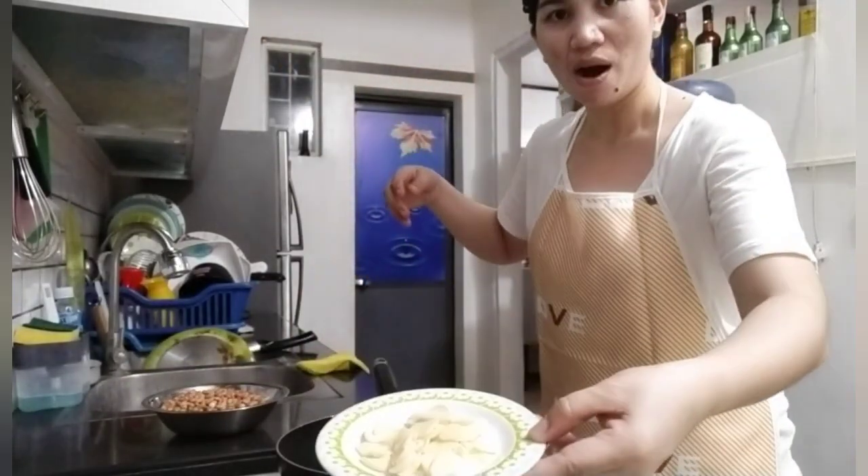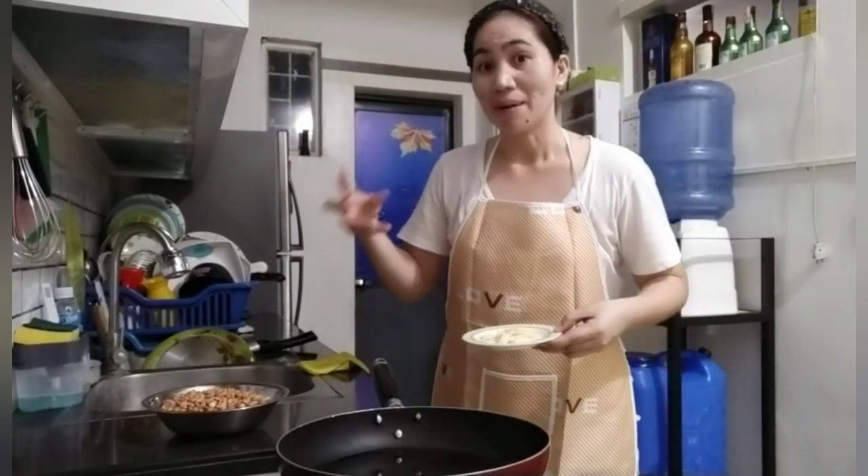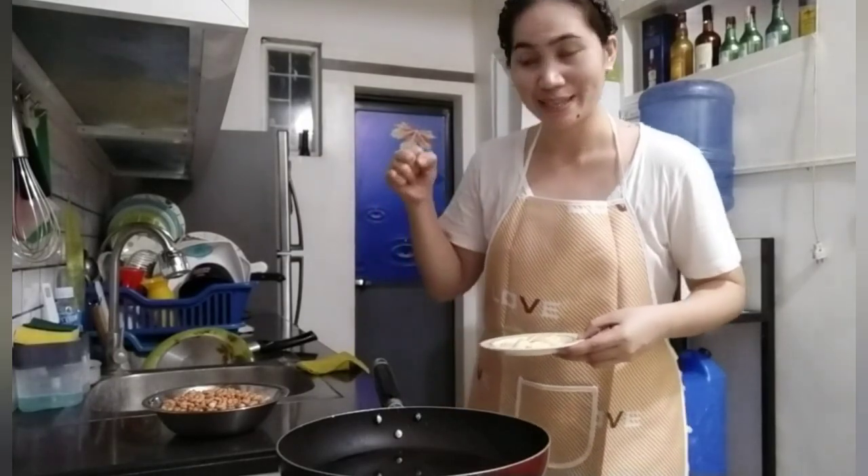Meron tayo dito yung in-slice na bawang. Ipaprito muna natin yung bawang, tapos i-set aside natin. Dahil mamaya, pag naluto na yung ating mani, ilalagay naman natin sa ibaba.